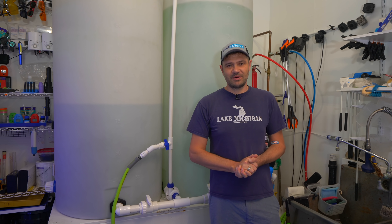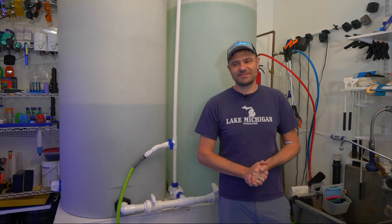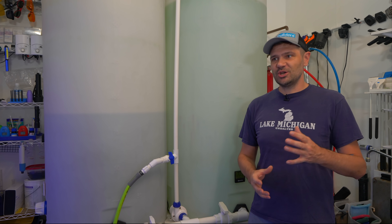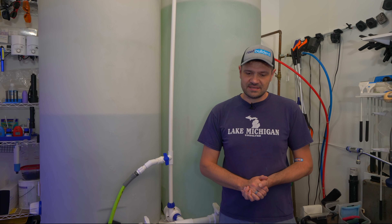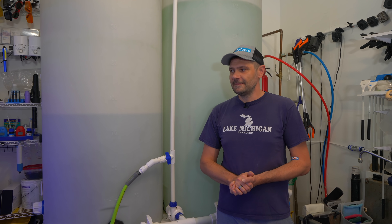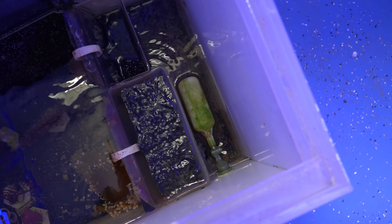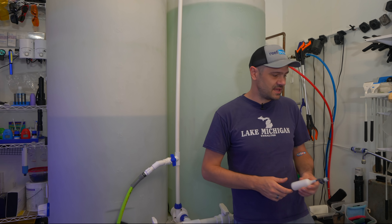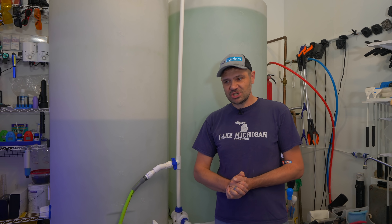If you came to this video looking for information about auto top-off devices, you're not going to find them in this installment of Reefology. There are countless videos discussing different ATO devices, machines, and kits, and I just find it to be one of the most mystifying things in the reef aquarium hobby — because instead of relying on gravity and a mechanical float switch to do the work, the reef aquarium hobby has just fixated on these machines.